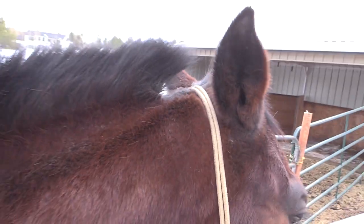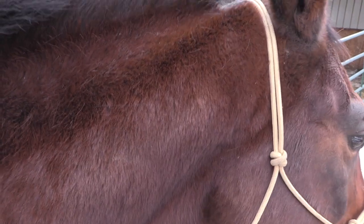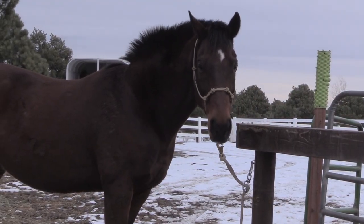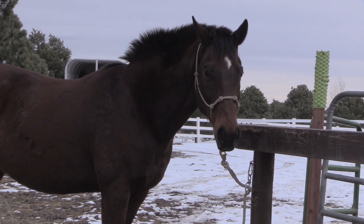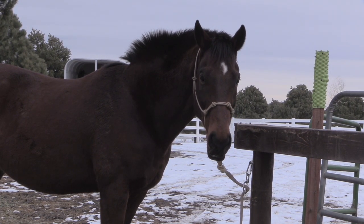Hello again, my equestrian friends! It's me, Lisa, and today I wanted to share with you how to get your horse used to having clippers used on his bridle path. This is my horse Ethan, and today we are going to trim his bridle path using clippers. Ethan is a really good horse, but I haven't used the clippers on him a lot.